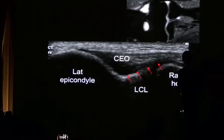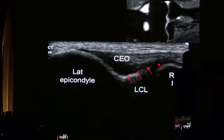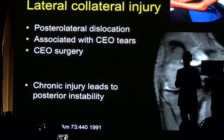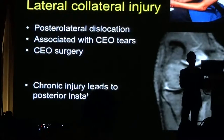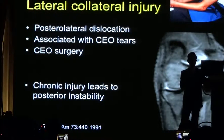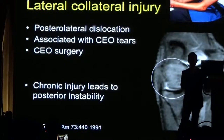You can learn to do ultrasound by comparing imaging between the two modalities — especially when prior MRI is available for the same patient. The structures look very similar, but ultrasound actually gives you better resolution. Lateral collateral ligament injury is common with dislocations of the elbow joint, and is associated with tears of the common extensor origin or surgery for tennis elbow. If you have injury to these structures, you can get instability of the radial head.